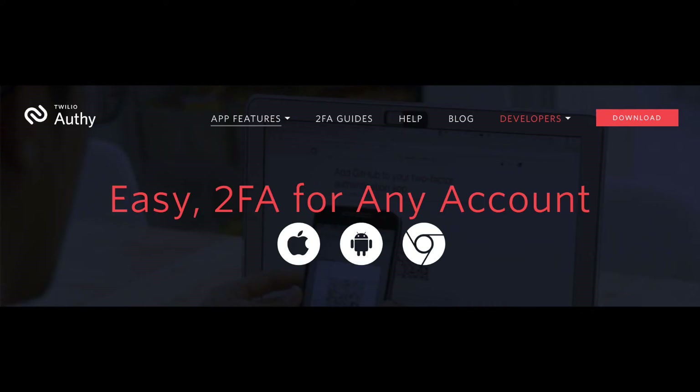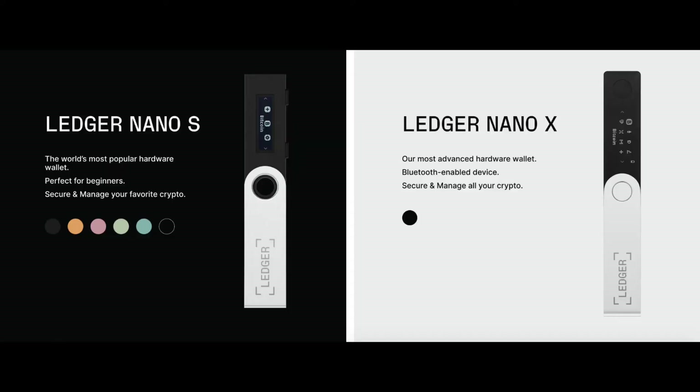The best two-factor authentication apps I've found are Authy by Twilio and Google Authenticator. Next, you want to buy a ledger, which is a hardware device. There are a few different options on the market — you can get a Ledger Nano X.